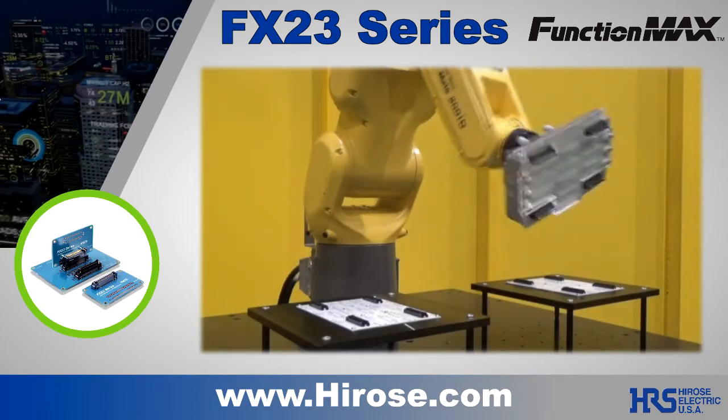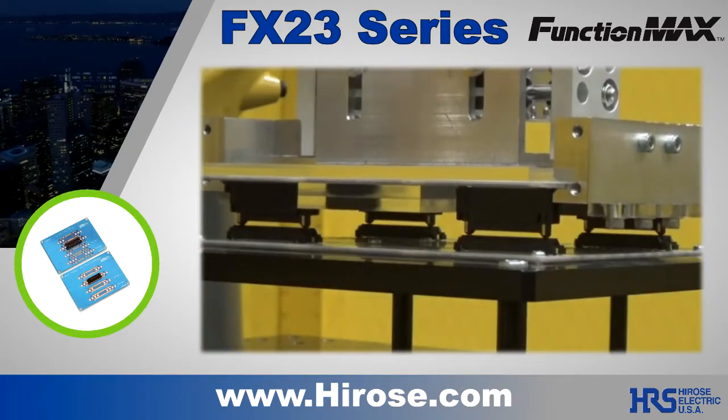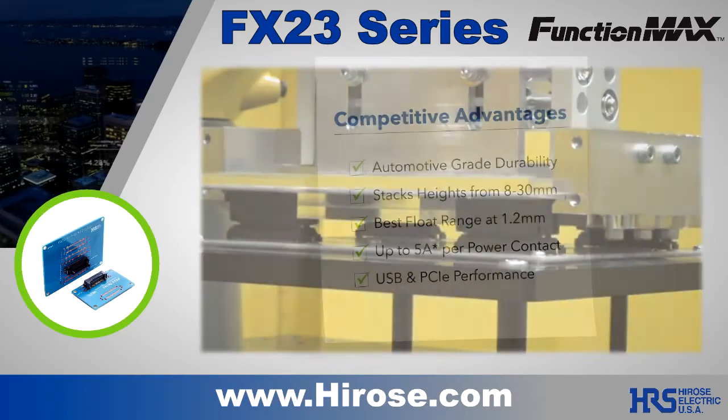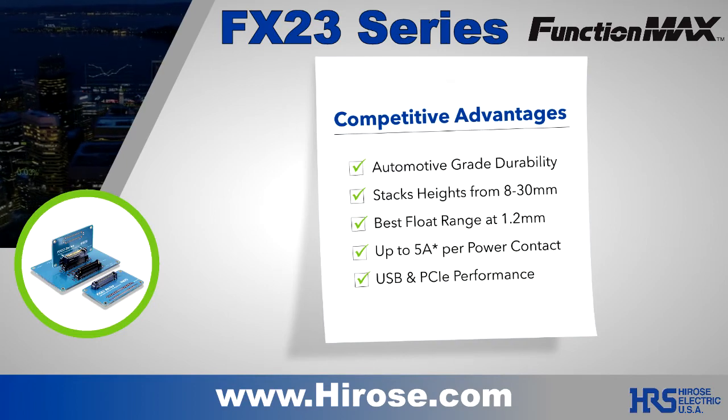A floating connection is highly recommended when using multiple board-to-board connectors. This feature prevents pin damage or solder failure due to tolerance stack up. The combined features of the FX23L make it the best choice for your demanding application.